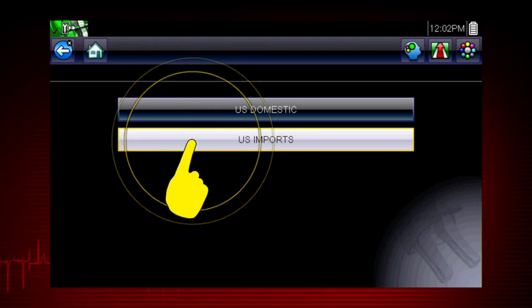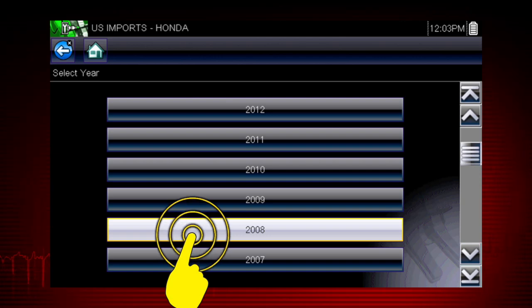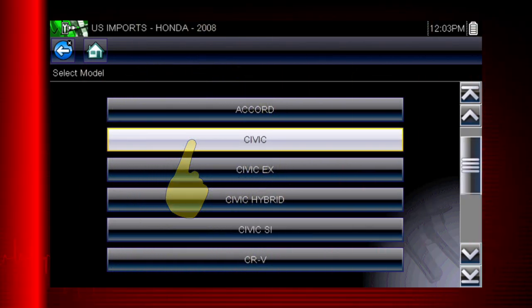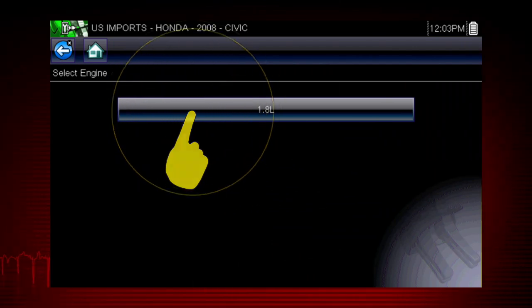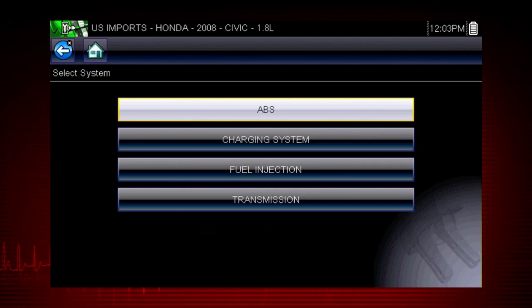Let's select a vehicle and see what component tests are available. Select U.S. Imports, select Honda, pick the model year 2008. Let's look at a Civic and select the engine. Confirm the vehicle identification. Once a test vehicle is identified, you can select a variety of component tests.